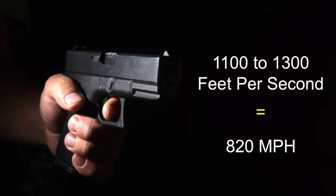Let's think about weapon systems for a moment, and particularly let's talk about a 9mm pistol. If you think about the fact that the bullet leaves that barrel at 1100 to 1300 feet per second — that's equivalent to 820 miles an hour — no human being on earth is fast enough to stop something travelling at that velocity, particularly if the gun is close to you.